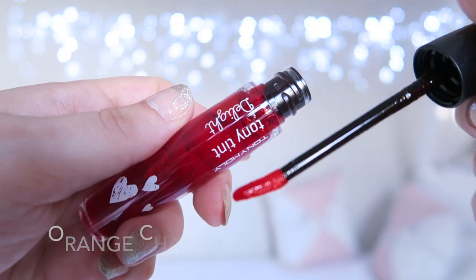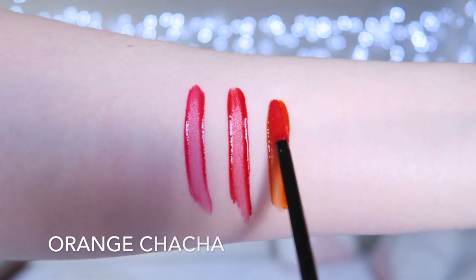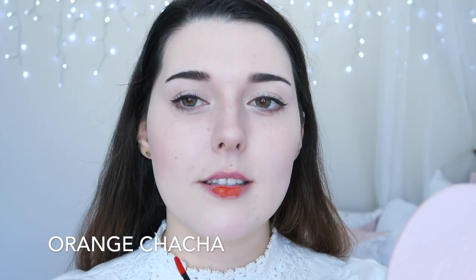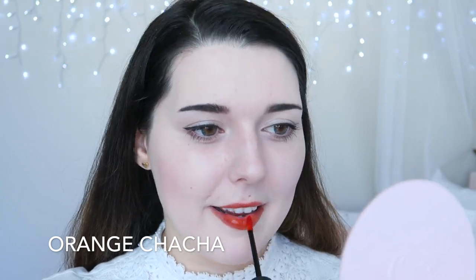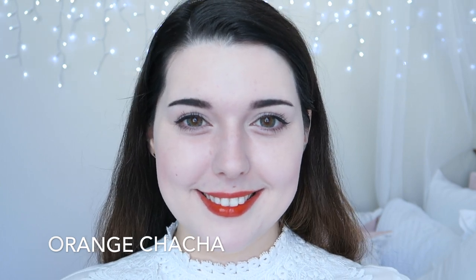Orange Cha Cha is a lovely carrot-like orange, for lack of a better description. This shade is quite a staple in the K-Beauty world. The best way I can explain this colour, aside from just calling it orange, is like a carrot colour — which is probably the weirdest description ever, but there you go. I think it looks really pretty on my skin tone, but it's not a colour that I gravitate towards.